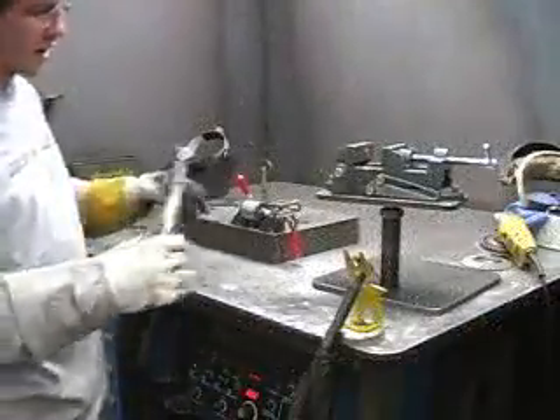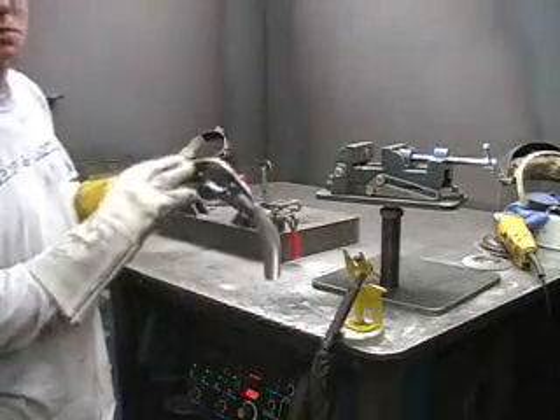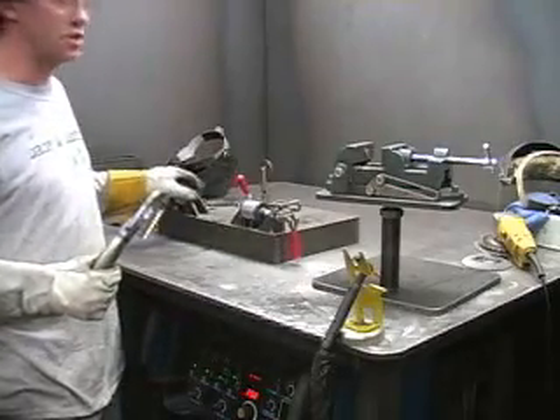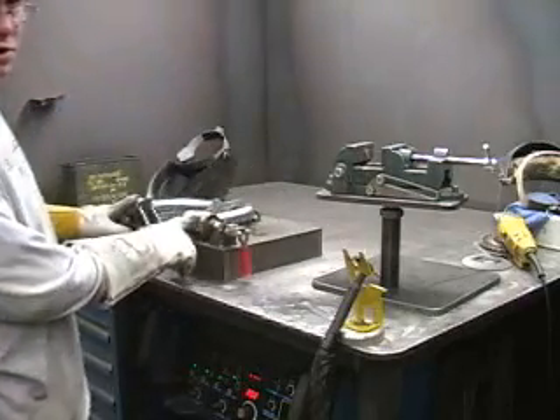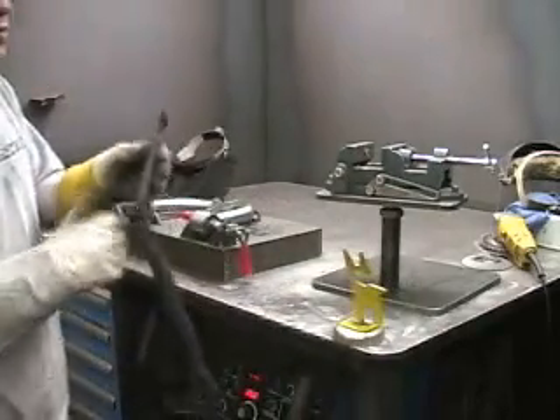We've got the control arm pretty much welded up except for the bushing ends. The plate is 100% welded top and bottom. Now we've got the bushings set to the jig — we'll go ahead and put the arm back in there. Then we will tack weld the bushings onto the tubes and then take it out of the jig and weld it up.